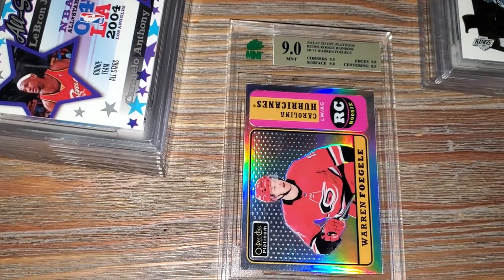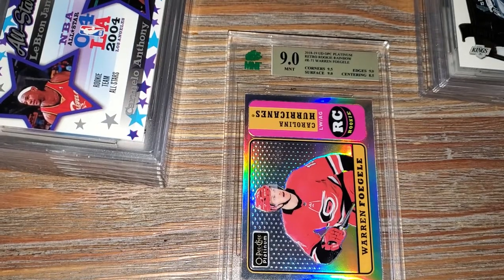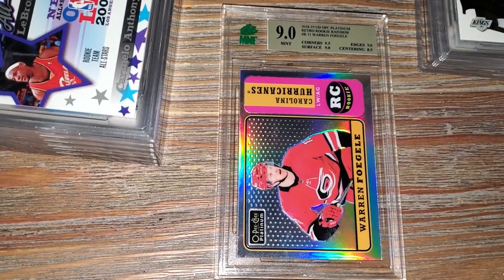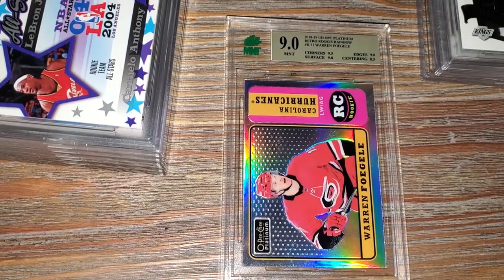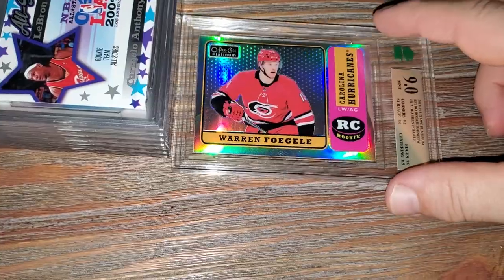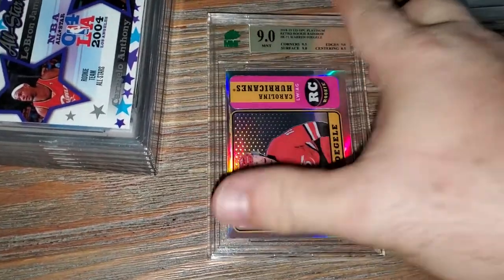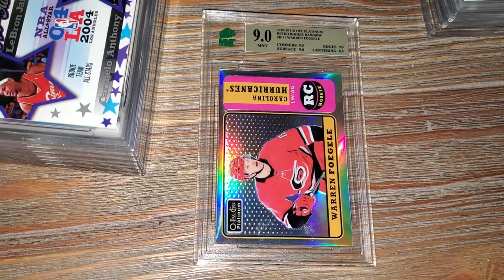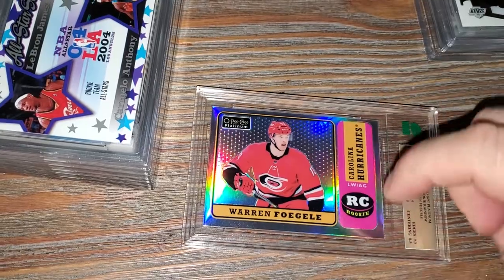Here's a really cool card - a 2018-19 OPC Platinum Retro rookie of Warren Vogel. It has that retro look, like an old school design with a really nice shine on it. Corners are 9.5, surface nine, edges nine, centering 8.5. I think the centering issue is visible here - it's a lot thicker on one side.